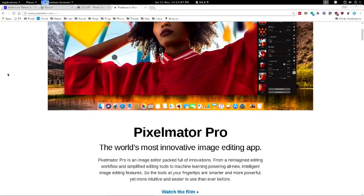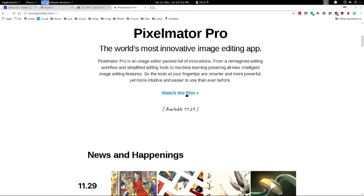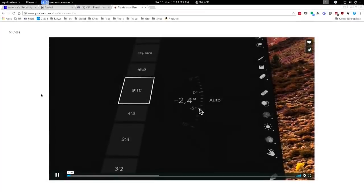It is not available for Windows, alas. That would be a nice thing. But they've really done a very nice job, especially with their iOS app.